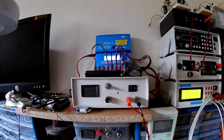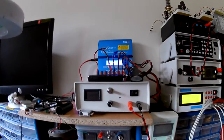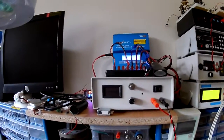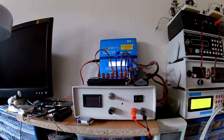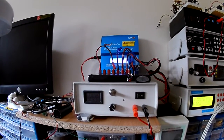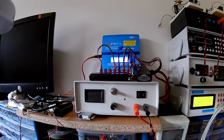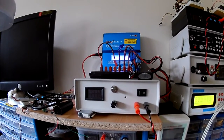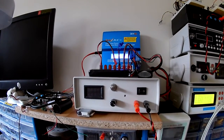In front of me is a linear power supply - one of the Banggood power supplies, not 30 volts, I think it's like two milliamps to three amps. I did a video on the build of the board quite a while ago and then I put it in this enclosure.